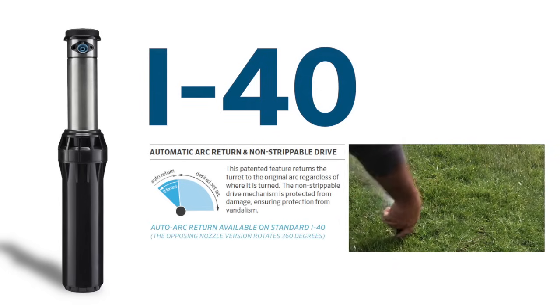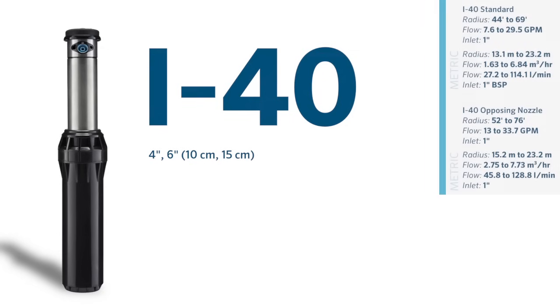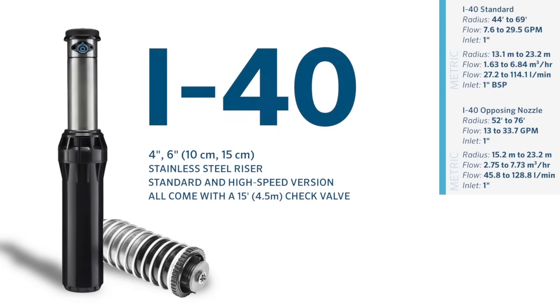Like the i20 and i25, the i40 features non-strippable drive and automatic arc return. It is available in 4-inch and 6-inch stainless steel in both standard and high-speed versions, all with a 15-foot or 4.5-meter drain check valve. All carry a 5-year warranty.